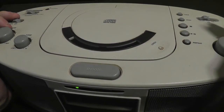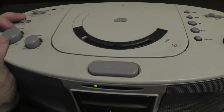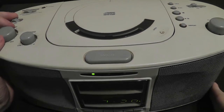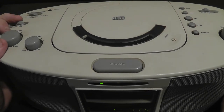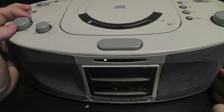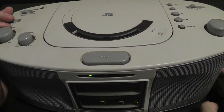Unfortunately you cannot actually skim through tracks — if you press and hold the skip button it will just skip to the next track. You cannot actually search through tracks, so that's unfortunate. But you can go to the previous track. It does get really loud and it sounds pretty good for these little speakers — they're probably like 3 inches — so it's really not bad at all.